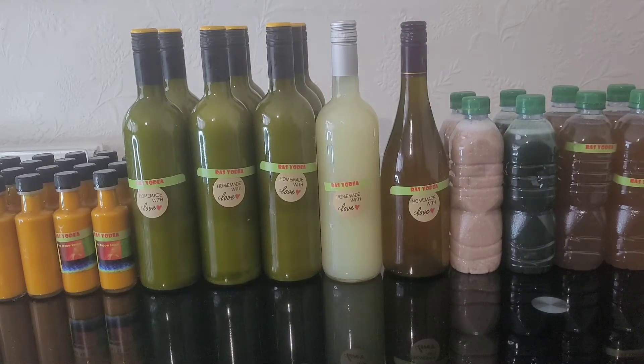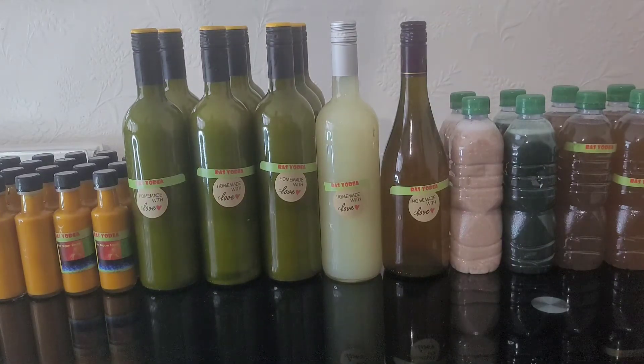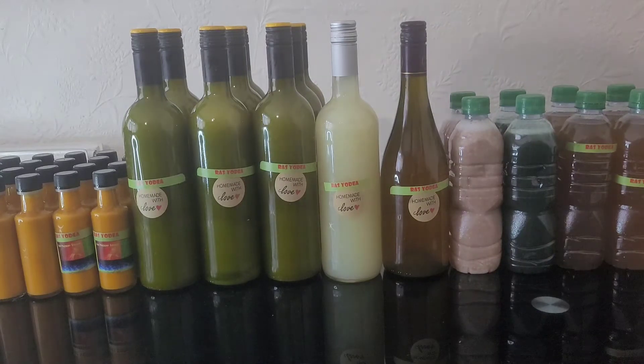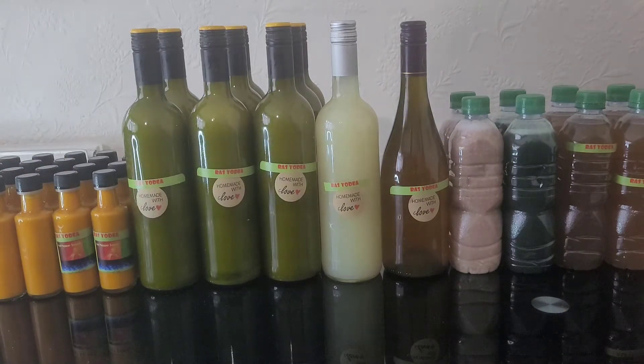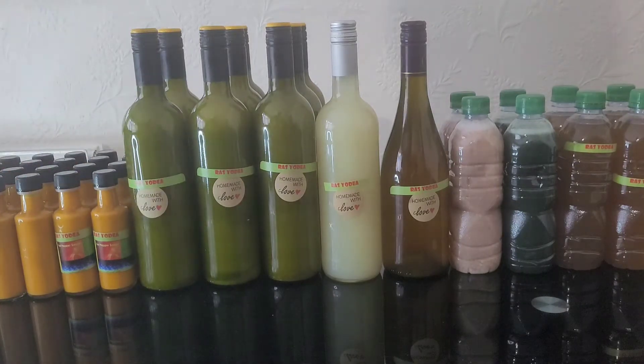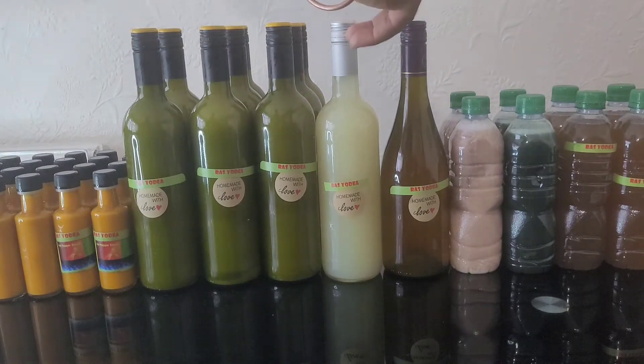Greetings, let me introduce you quick. So over here we have pepper sauce — very nice pepper sauce. Here we have diabetes mellitus, this one is a blood cleanser, it cleans out the blood. And here, for high blood pressure, you need the two in this one — we've got lime and garlic in this one.